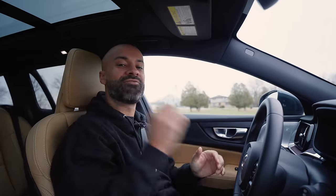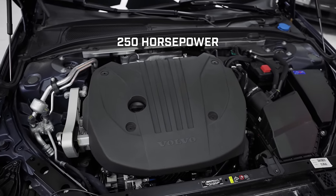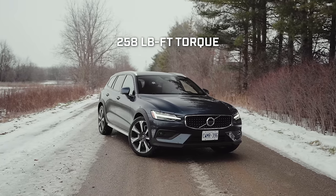In the 2023 Volvo V60 Cross Country, you get a two-liter turbocharged motor that makes 247 horsepower and 258 pound-feet of torque.